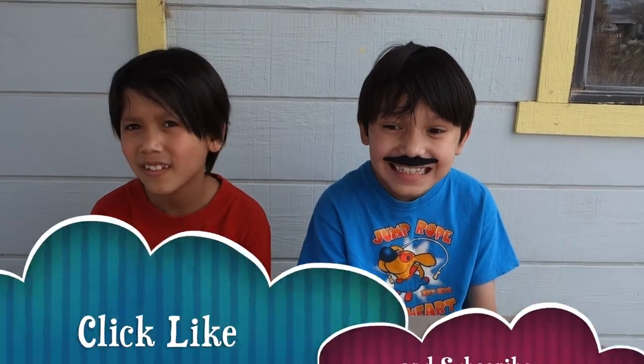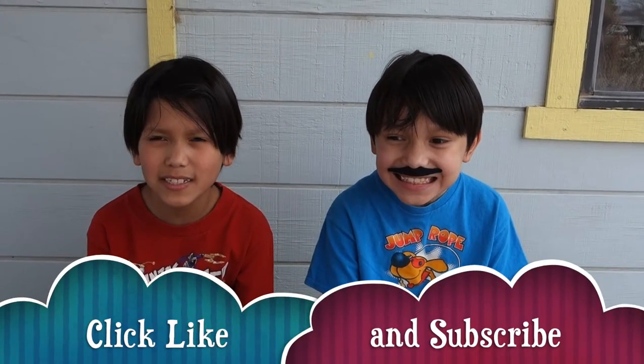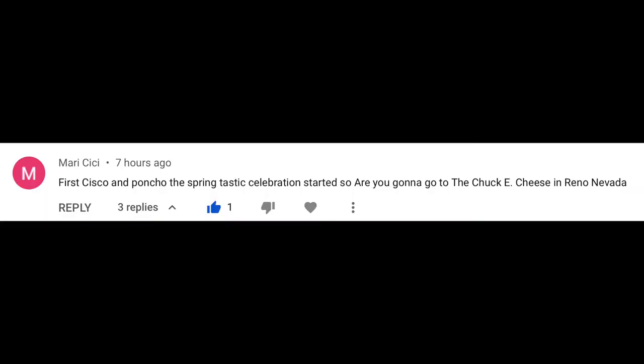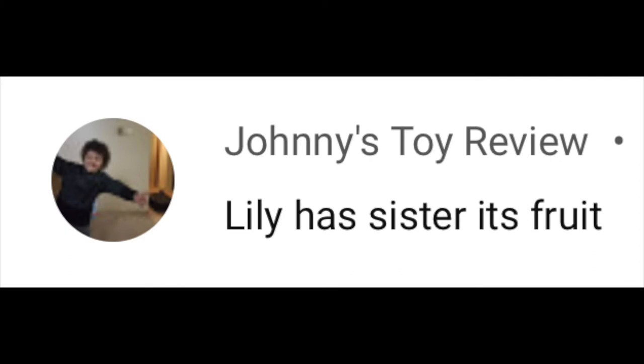Welcome to Cisco and Poncho's World of Adventure. I'm Cisco. I'm Poncho. If you like our videos, click like and subscribe. And don't forget to check out all the videos, kids. And don't forget to comment down below for a shout out in our next video. Here's all the shout outs in this video. Thanks for leaving comments down below, guys.